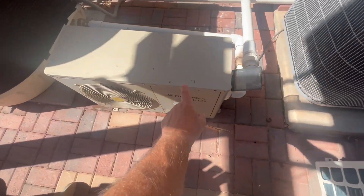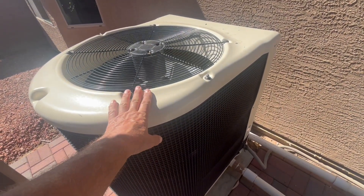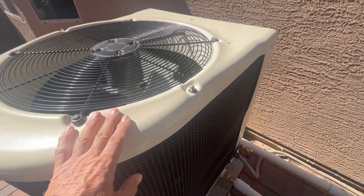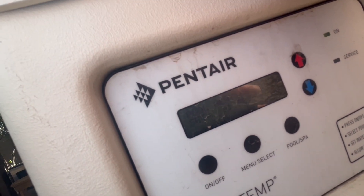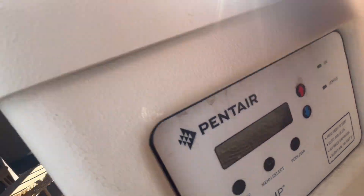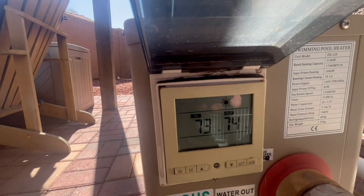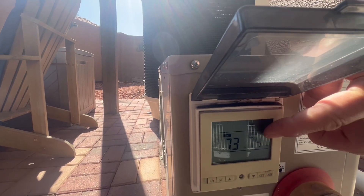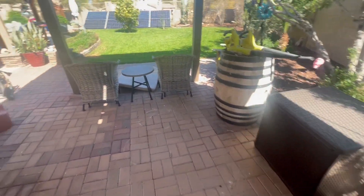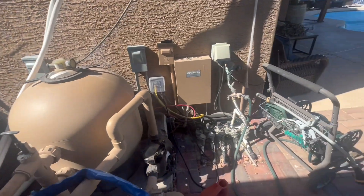So right now we're running this 17,000 BTU pool heater and the 127,000 BTU pool heat pump heater. It's showing 60 to 63 degrees coming in and 74 going out. It's 73 degrees coming into this pool heater after it exits the heat pump, and then it's pushing it to 74 — so we're getting a good 10 to 11 degree difference on what's coming in.